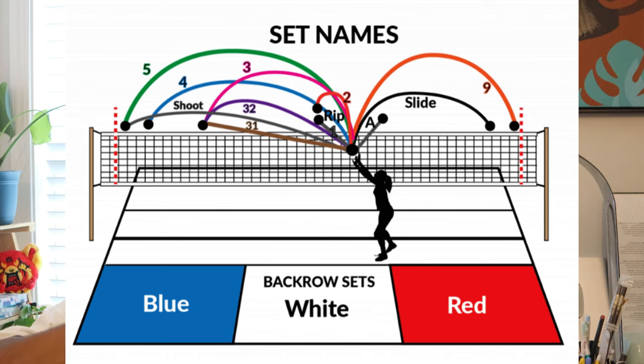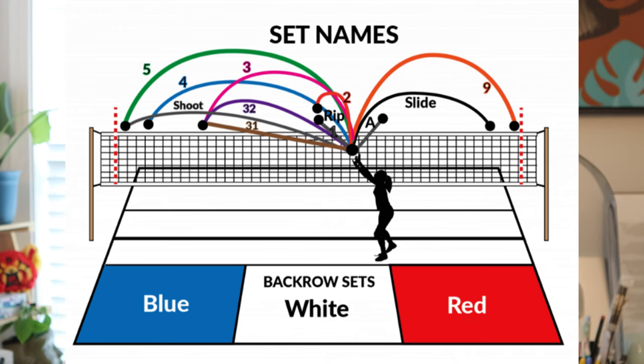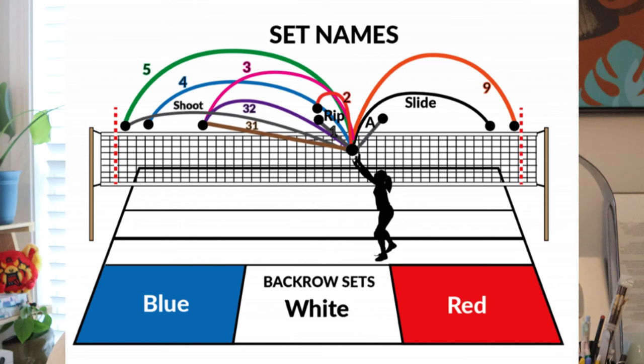Moving further along the net, we see what's called an A — when I was playing it was called a C — but for this video we'll call it a back one. That's when the setter gives the one behind them, and the middle comes right behind the setter to hit it. Then we have the slide, which is for the middle. Middles, as a former middle, we do a lot — comment below if you're a middle and you're tired, because I get it! The slide: instead of coming in to attack straight, the middle is going to stop, turn, come around, and hit — that pivot is the slide. It's important not to cheat the line.